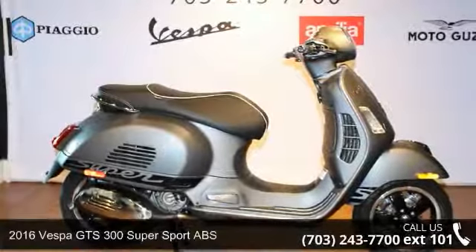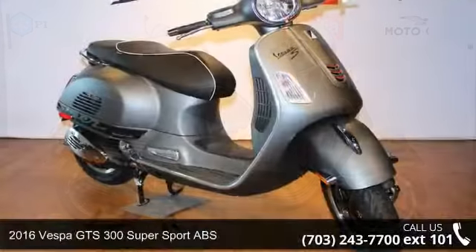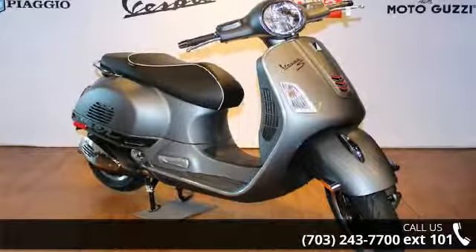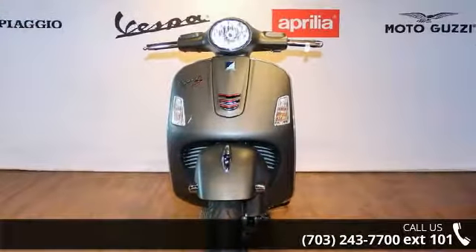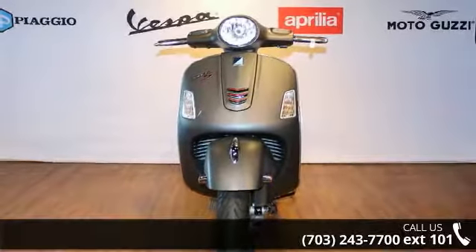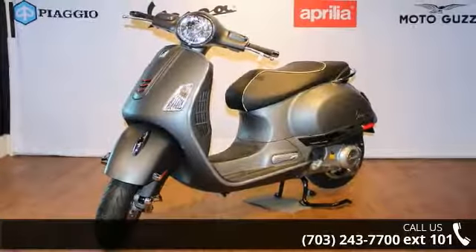Check out this 2016 Basella GTS 300 Supersport ABS. This could be the motorcycle you've been looking for. Low mileage is an important factor in your purchase, and this one delivers a low odometer reading. A test ride is waiting for you. Call now to schedule an appointment at our dealership.